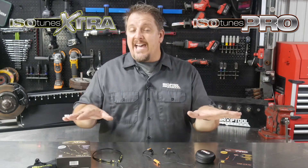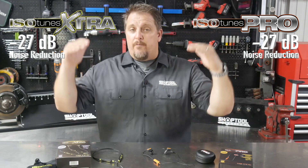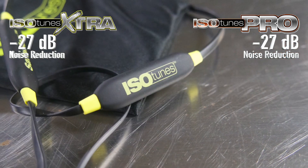They both have negative 27 decibel noise reduction, isolating outside noise coming in and reducing it by 27 decibels. So both of these have that negative 27 noise reduction rating.